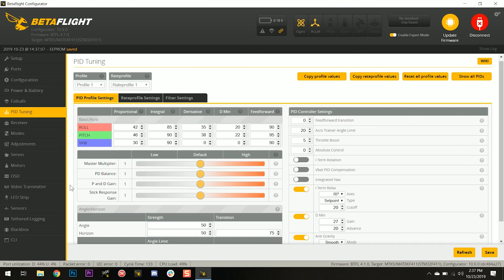Now that we've taken the filters about as far as we want to take them, I'm going to start adjusting the PIDs. The quad feels a little bit soft on the sticks, so I'm going to raise the stick response gain to get a sharper, more precise stick feel. That's not something you're necessarily going to see in the video, but I'll feel it as I'm flying. I'm going to try using the sliders rather than adjusting the numbers manually — taking the stick response up, which will raise the feed forward from about 90 to about 120.